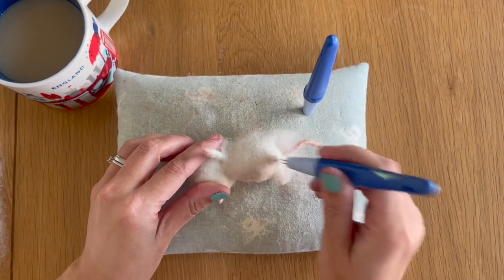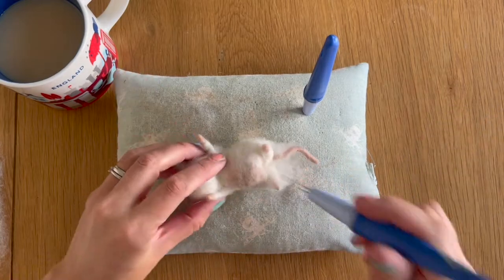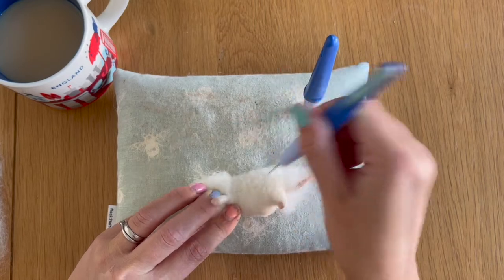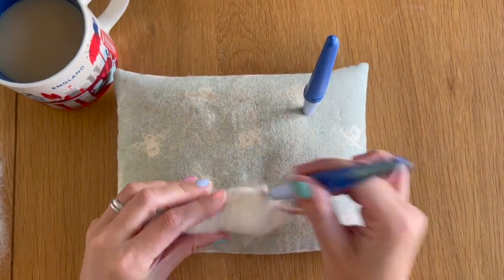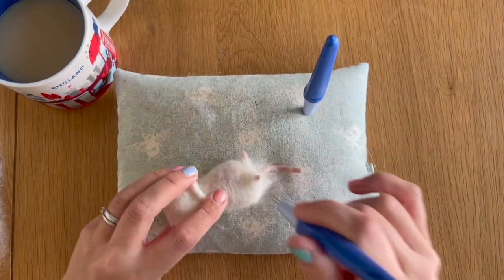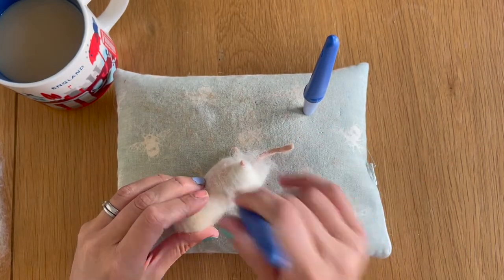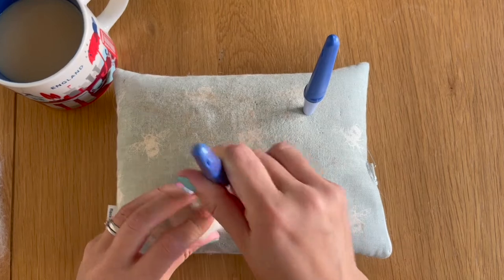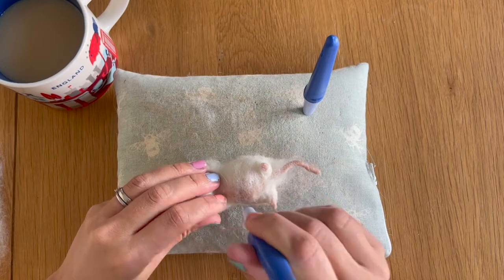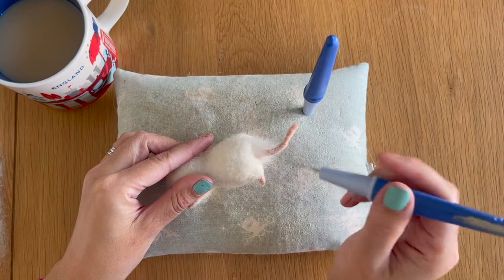It's a pain to correct later and it looks untidy — it takes longer to fix the problem than it does to just add in a little bit more wool if you've taken away too much. It's always better to go cautiously with your quantities of wool on your sculptures. Even if it means building it up gradually, it's still quicker than correcting the problem later on — like the tortoise and the hare.